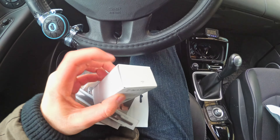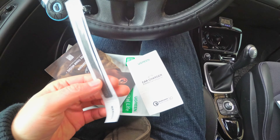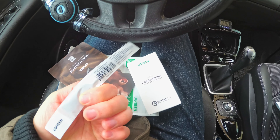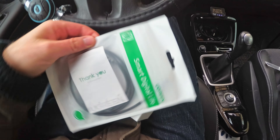It's black. You have to open it here — it says 'open'. It has a velcro for cable management, some papers, and the cable — a USB cable.